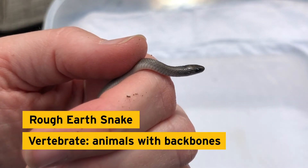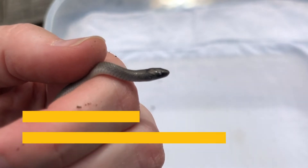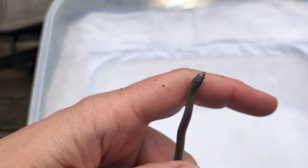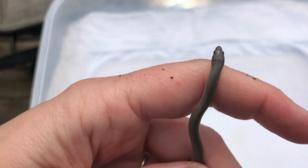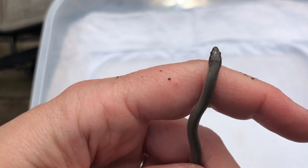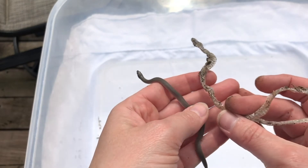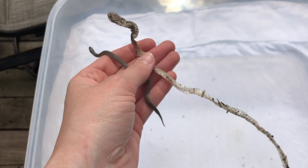I saved the best for last — our only vertebrate: a rough earth snake. Vertebrates are animals with backbones. These small snakes are mainly fossorial, or live underground, and are most often found hiding beneath logs or leaf litter. They feed almost exclusively on earthworms. I found this snake shed earlier this year in my garden — do you think it's the same snake? Probably not, since snakes shed their skin to replace old, worn-out skin.